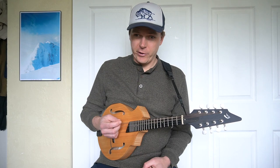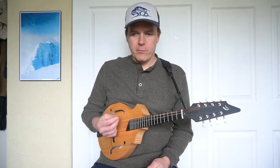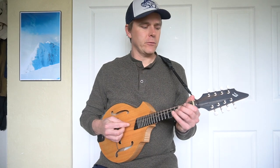Next, let's go to the down-up picking — down-up, down-up, and so on. We're going to play the same scale, but whereas we played quarter notes before, we'll play eighth notes now, and the eighth notes will be repeated.